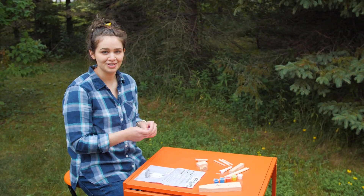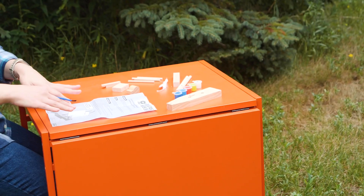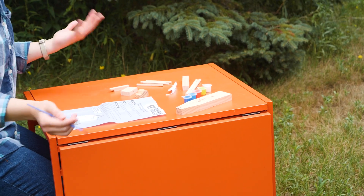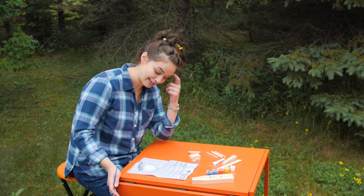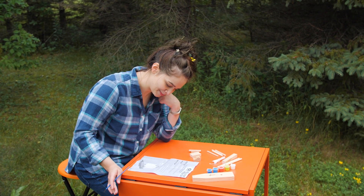So what I'm going to try to do is I'm going to try to build a little wooden ship. I have the directions, I have all my materials, and I'm just going to give it a go. I have a picture of what it's supposed to look like, but we're just going to figure it out.